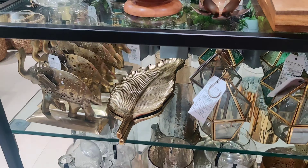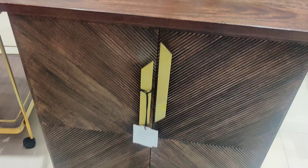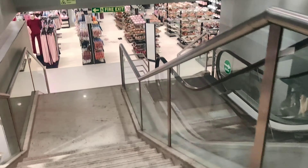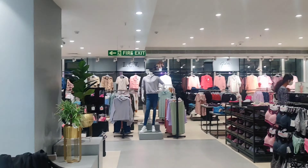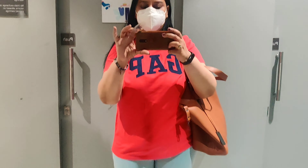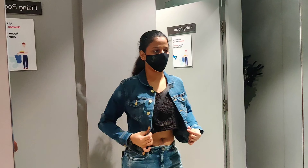Westside is the first store we're heading to. If you love indoor plants but find maintenance difficult, Westside has fake plants that look very, very real — you honestly can't tell unless you touch them. They are quite pricey though. I was also surprised to find that Westside at Express Avenue now has furniture, and good furniture at that! We've completed the home section and are now heading to the ladies' clothing section.